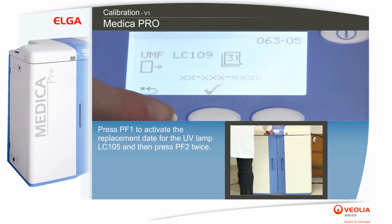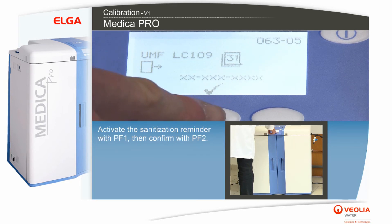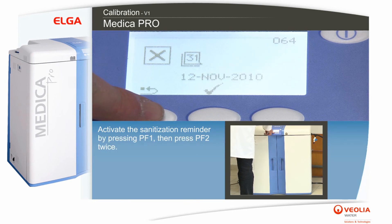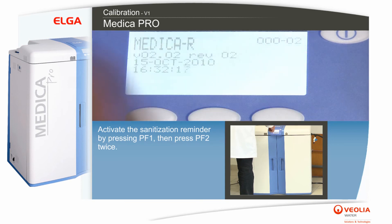Press PF1 to activate the replacement date for the UV lamp LC105 and then press PF2 twice. Activate the sanitization reminder with PF1 and confirm with PF2. Activate the sanitization reminder by pressing PF1, then press PF2 twice.